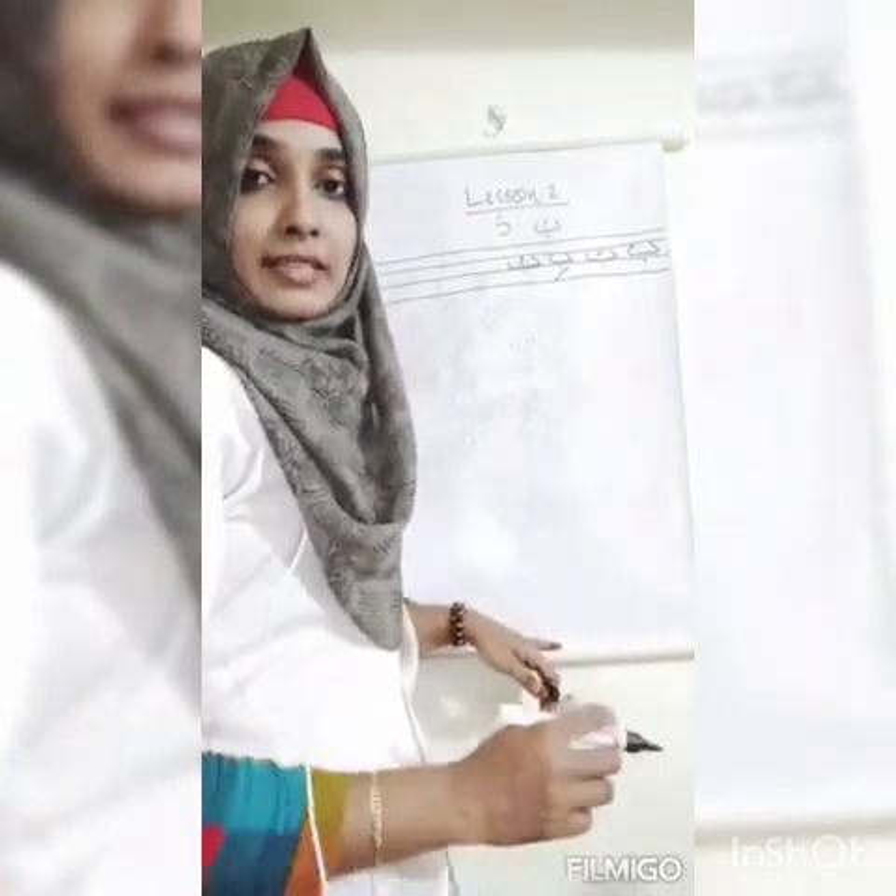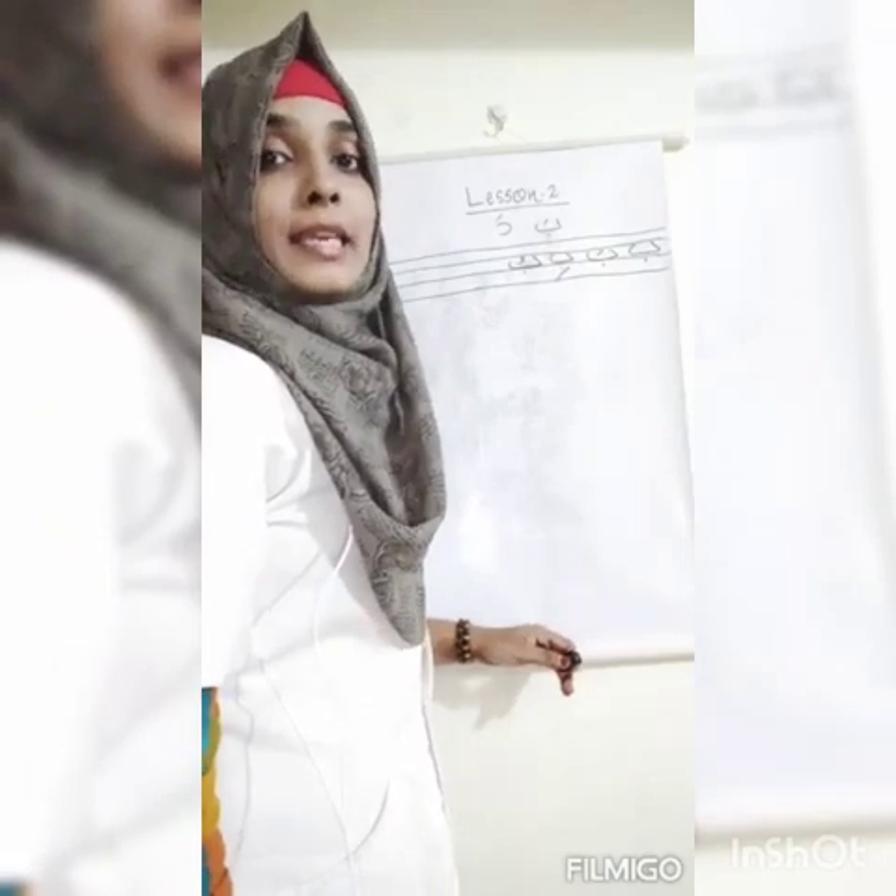The pattern is: fatah, kizar, lom. We can say that: ba, bhi, bu. Remember: fatah gives the 'a' sound, kizar gives the 'i' sound, and lom gives the 'u' sound.